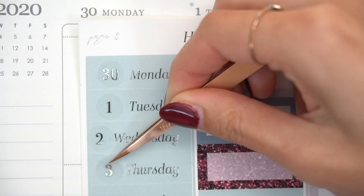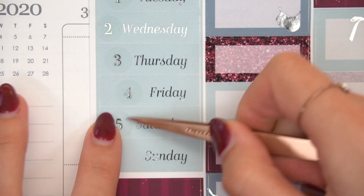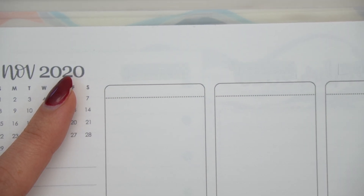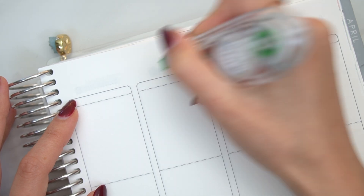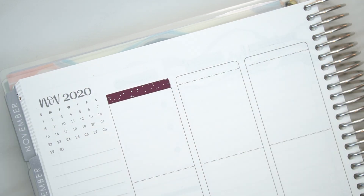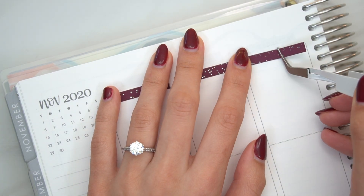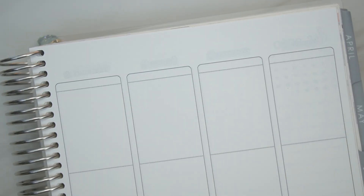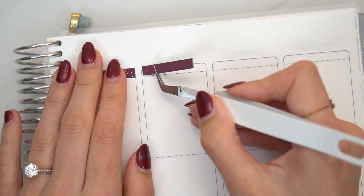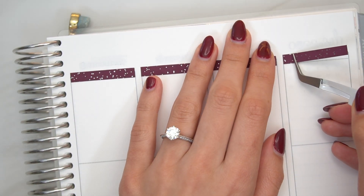So exciting because this is her new format kit. There are extra boxes and extra headers and I'm so, so happy with the new format. So happy. This kit is called Gift for You and I love, love, love the deep, dark tones of these reds. They're gorgeous and they match my nails. I seriously love this kit and I'm really excited about her new format. You'll see what I've done with this kit. I used a lot of it.